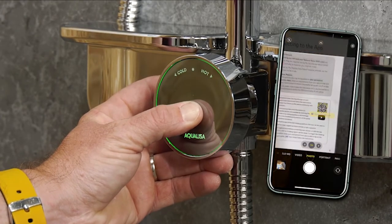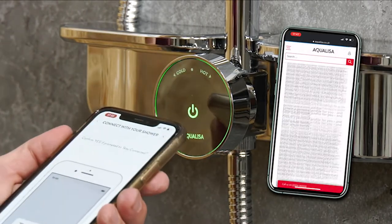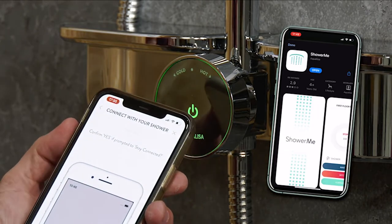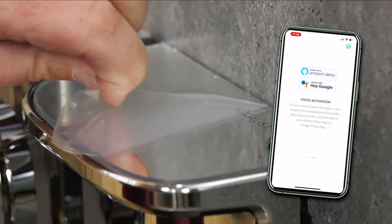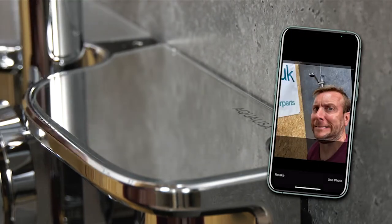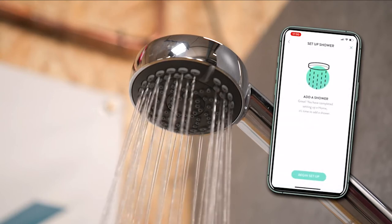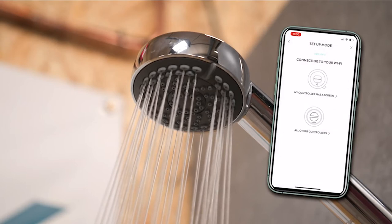The app is really easy to set up. Get your phone, open it up and scan the QR code — or, of course, you can search for the Shower Me app within the App Store or wherever you get your apps. Once you've downloaded it, open it up and follow the really easy instructions on how to set it up. Do a little profile picture if you like, and then you can set up your shower. I'm just showing you a simplified version here because it was so easy — I just followed the instructions.